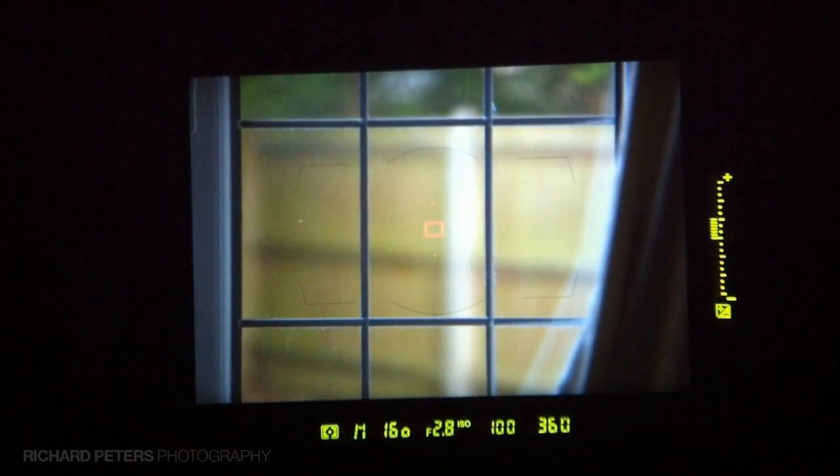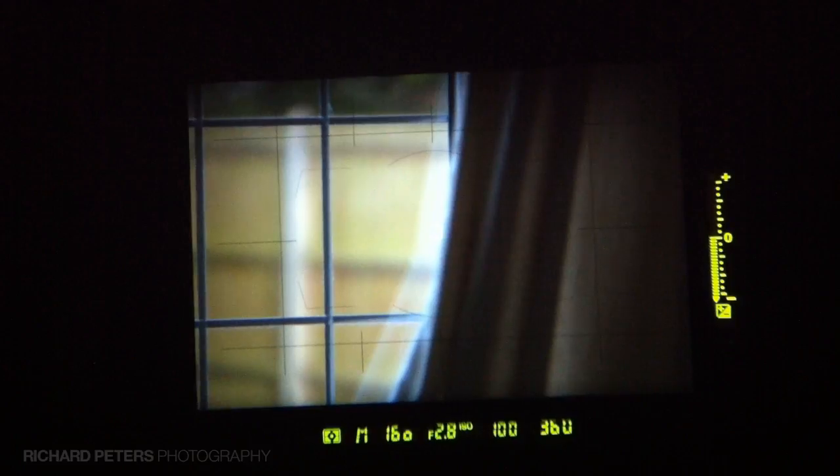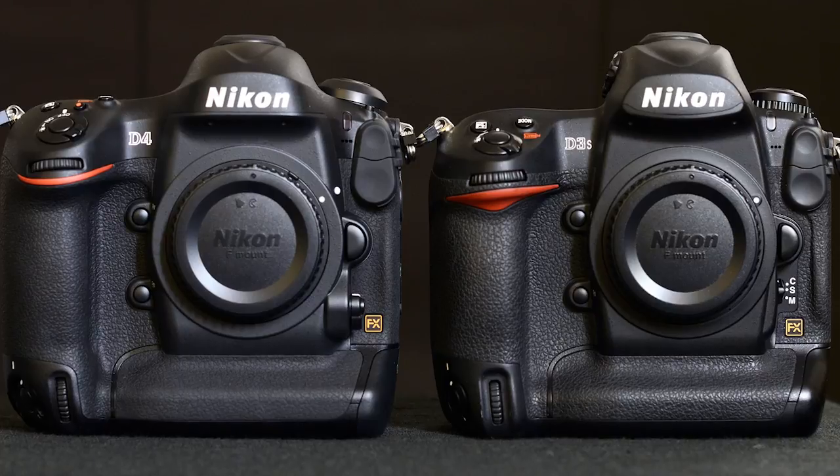The other thing I wanted to quickly show you is the new virtual horizon on the D4, which detects pitch and roll. On the D3 and D3s you just used the exposure meter on the right-hand side to tell you if the camera was level, but on the D4 — because you've got pitch and roll — something else needed to change. To detect roll, the focus points quite cleverly go left to right, so you know exactly when the camera is level, and the exposure meter detects pitch. That's just another one of the small changes on the D4 compared to the D3s and the way information is fed back through the viewfinder.